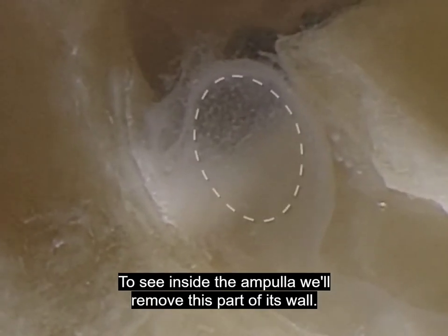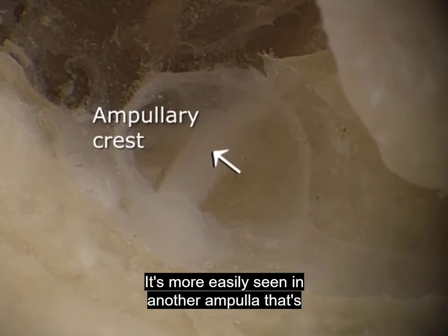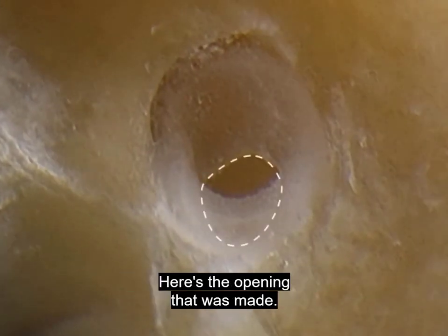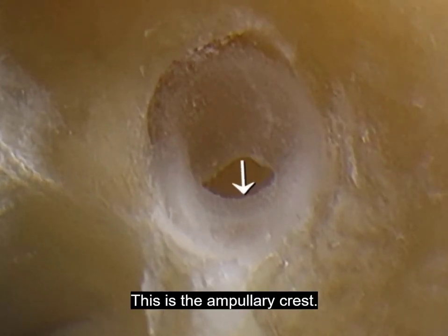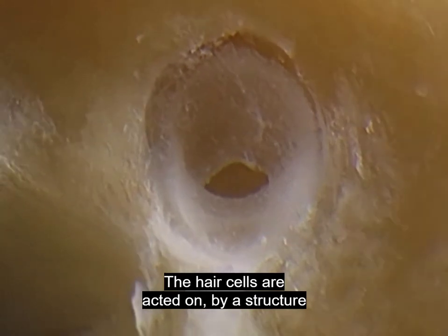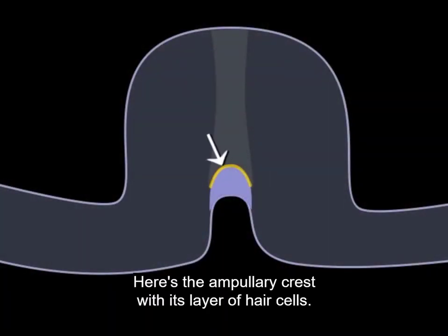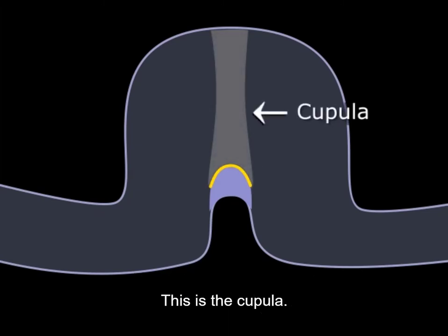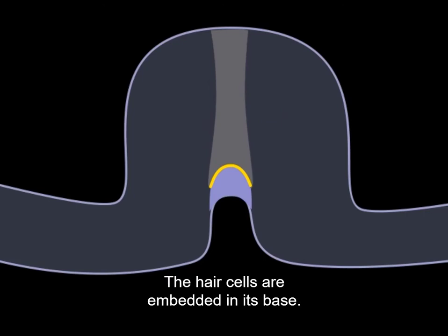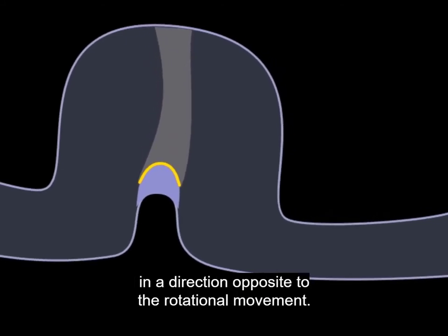To see inside the ampulla, we'll remove part of its wall. This curved ridge in the wall of the ampulla is the ampullary crest, covered by a layer of hair cells which initiate our sensory input for rotational movement. The hair cells are acted on by a structure called the cupula — a soft disk of non-cellular material that forms a flexible partition across the ampulla. The hairs of the hair cells are embedded in its base. When our head rotates in the plane of the duct, fluid inertia bends the cupula slightly in a direction opposite to the rotational movement.